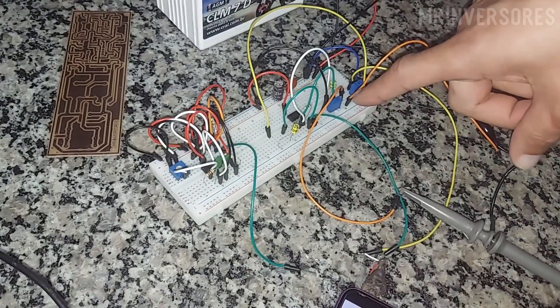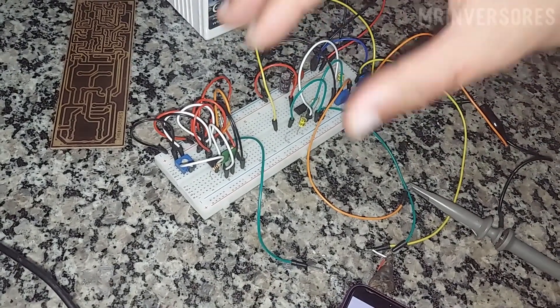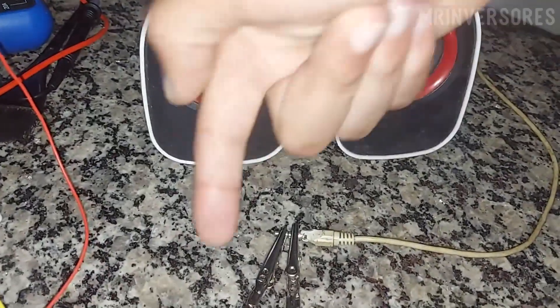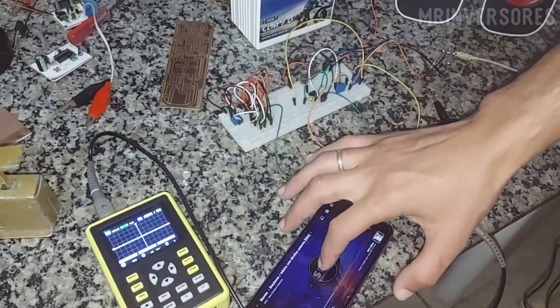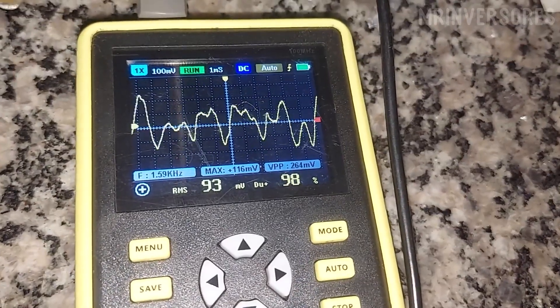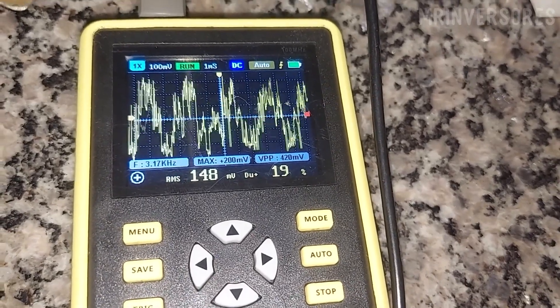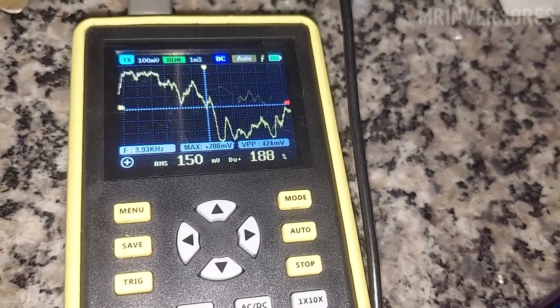Let's listen to a song now so you can hear the quality. I'm going to join the two sides of the sound box input, so the sound you will hear will be mono. I joined the two audio input channels on the L side and the R side. Now let's listen to a song.